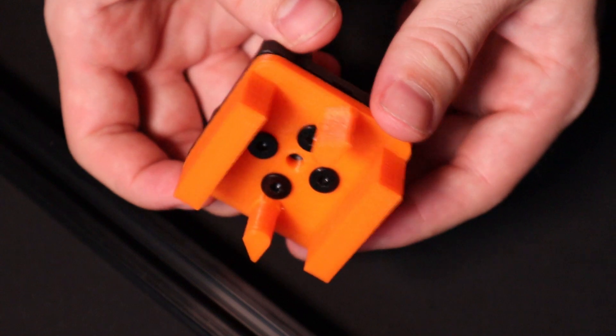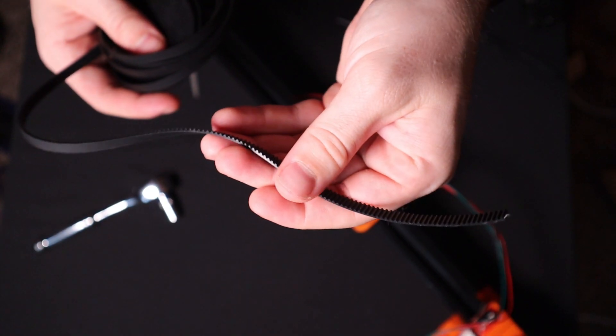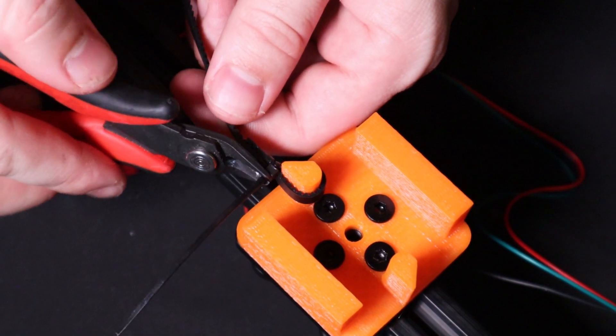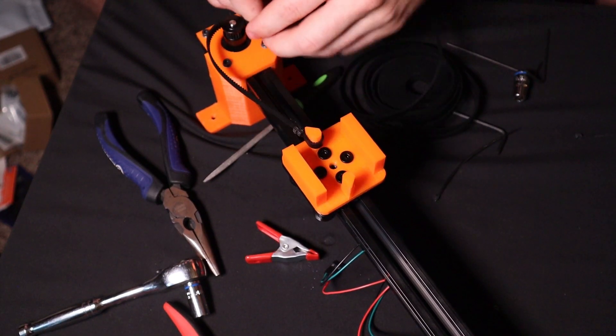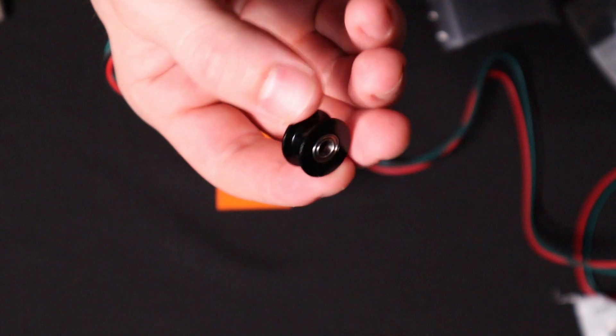The mounting plate connects to the timing belt using some zip ties. After installing the idler pulley on the other side and finishing up the timing belt, the slider was pretty much ready to use.